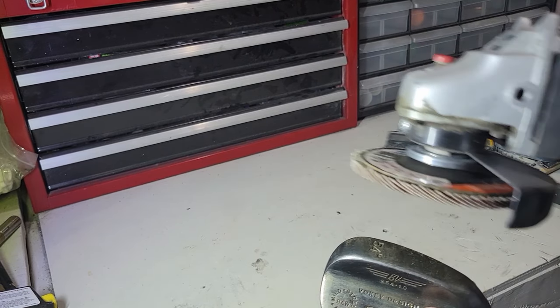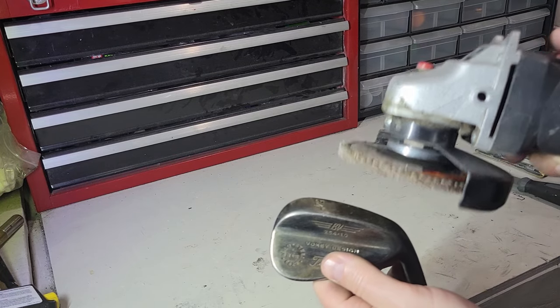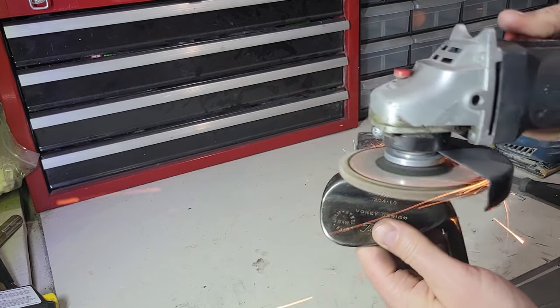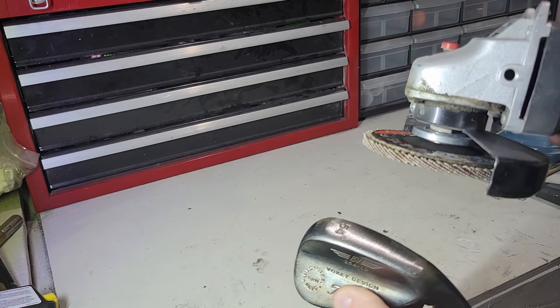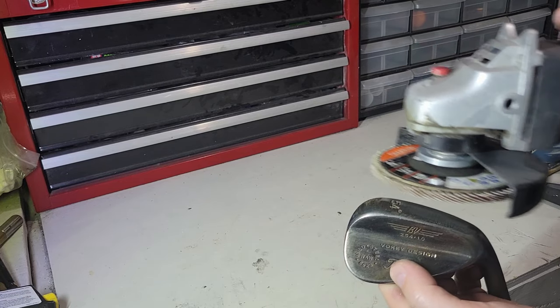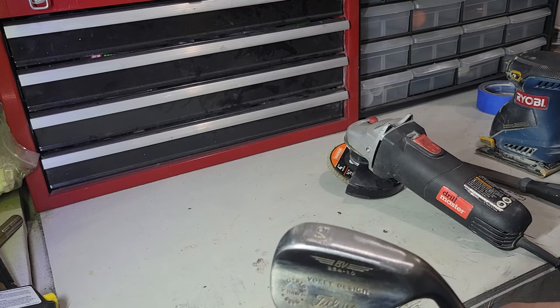I'm not trying to change the shape of it — I like the bounce. I do square the lead edge a little bit sometimes, but real simple. And you can see right away that takes metal off. This is an extremely aggressive and quick way to get all the little nicks out and get the wedge to nice basic steel from there. I'm going to go through it now and show you what it looks like at the end.